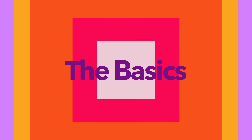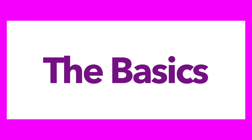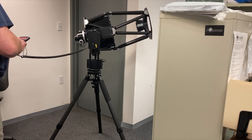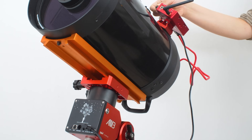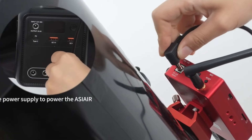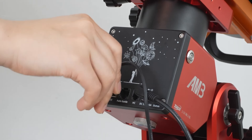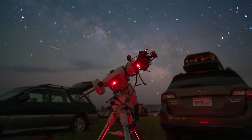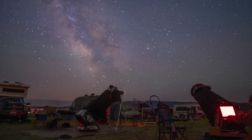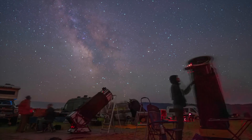Let's start with the basics – what even is an astrophotography controller? Think of it as the brain of your imaging rig. It's what connects and synchronizes everything: your mount, camera, focuser, filter wheel, auto-guider – all the pieces that make up your imaging system. The controller handles the automation behind the scenes, so you don't have to manually manage every single part.